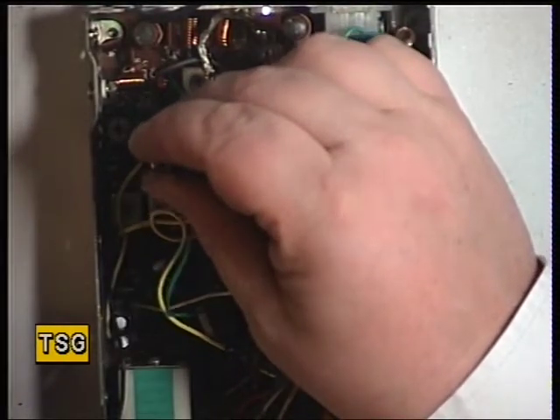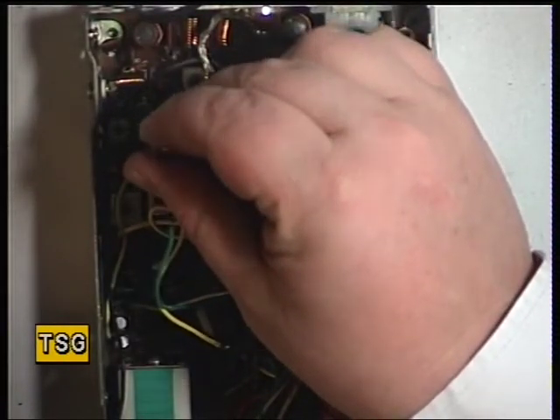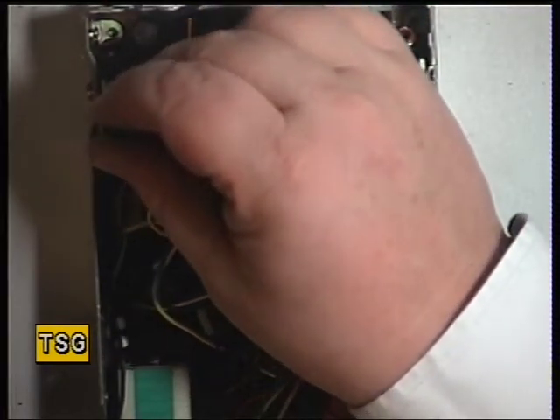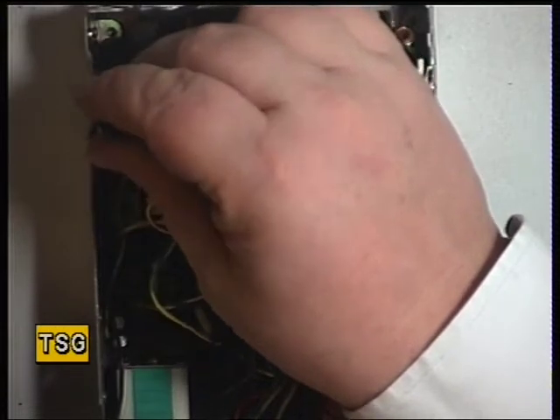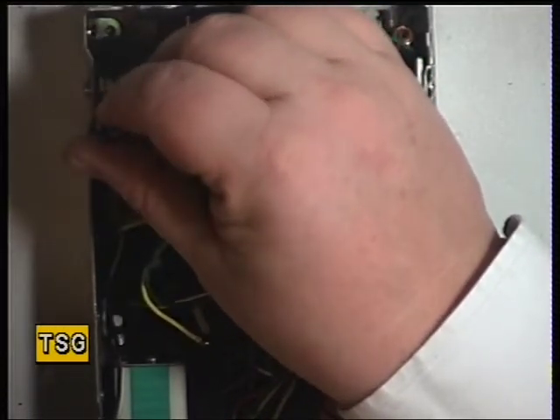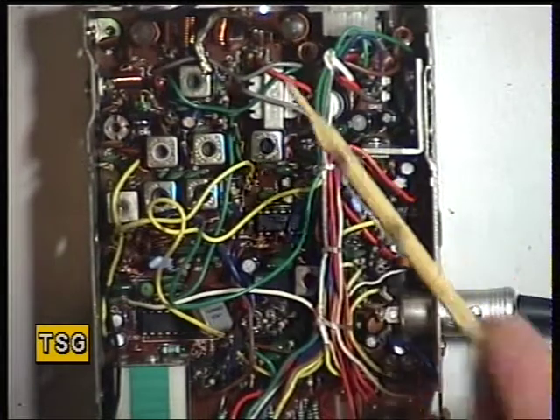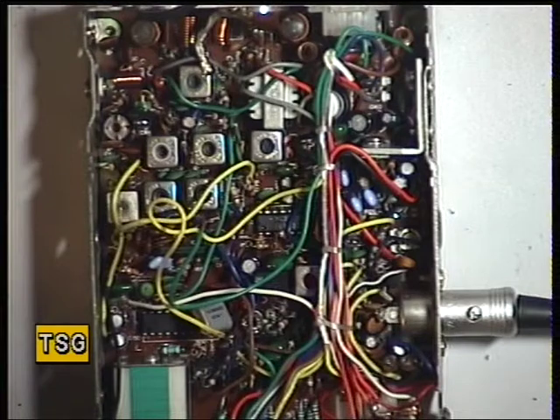And that one, and then that one. That's fine, it's absolutely spot on 4 watts. So I don't need to go any further. But as I say, if I did, it will be that one and then that one. The power meter is reading 4 watts on the front.